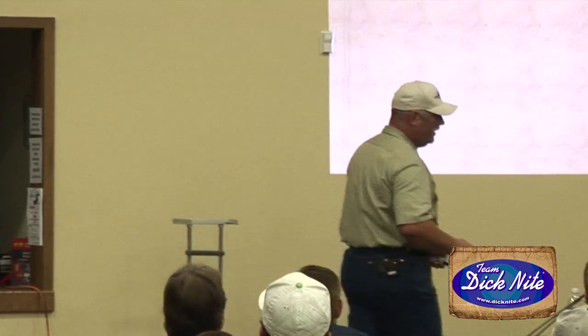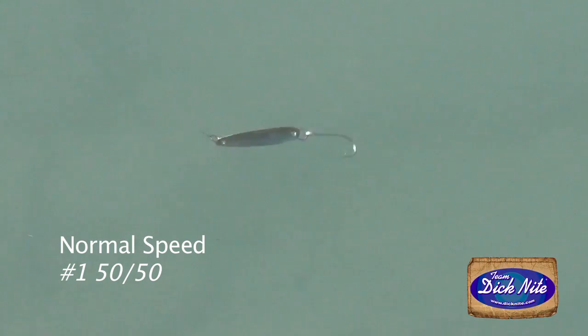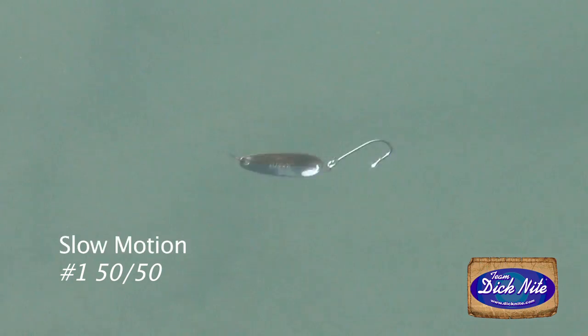Let me flip over and show you this video. This is a 50-50 Dick Knight, size one. The lure is at normal speed — that's what it looks like. Now we're going to slow it down in slow motion. That is what a Dick Knight spoon is supposed to look like.